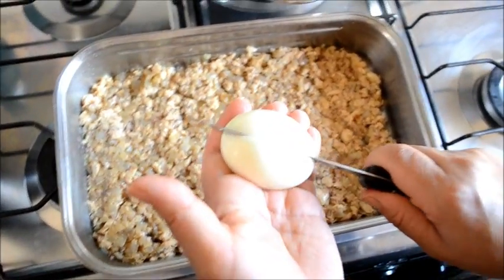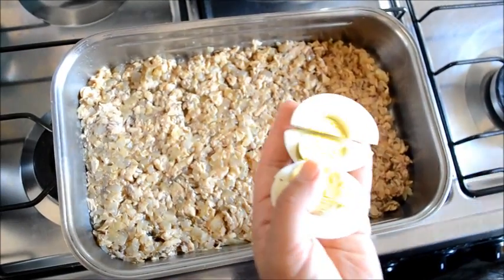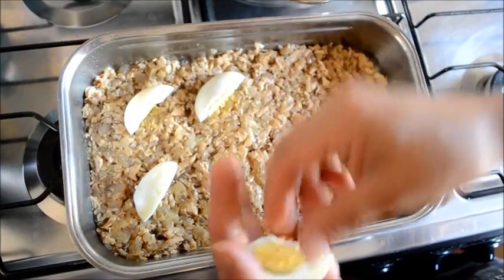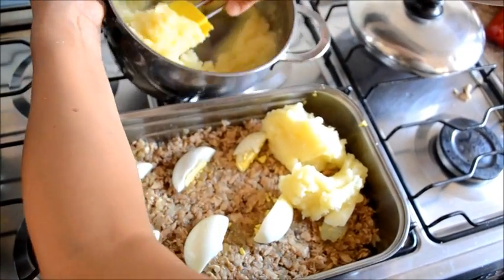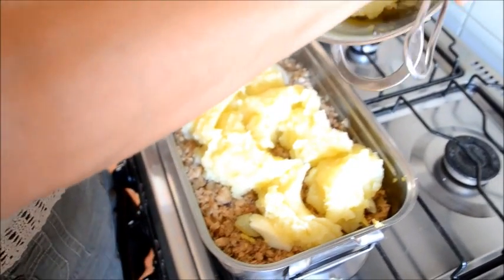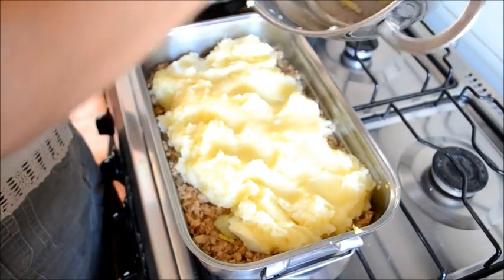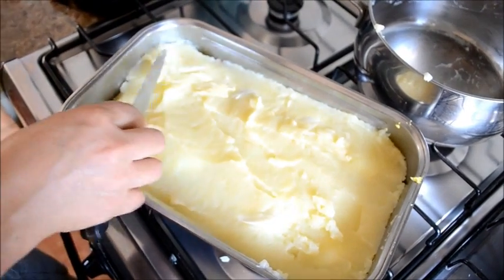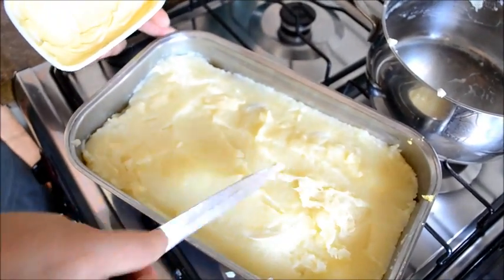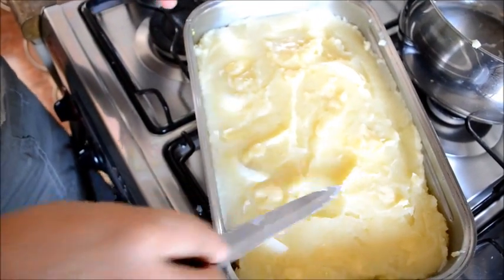Ahora vamos a partir el huevo. Vamos a echar el puré. El puré no es necesario que esté tan consistente, un poquito más mojadito. Lo echamos todo. Le podemos echar un poquito de margarina, esto es para que después, cuando le echamos el queso rallado, quede más impregnado y se derrita mejor. O si no, no lo echamos, es una opción. Y después echamos el queso rallado.